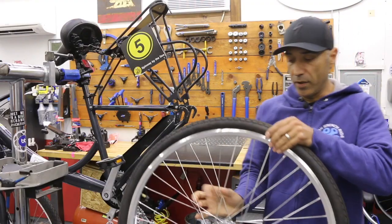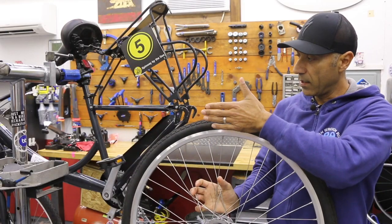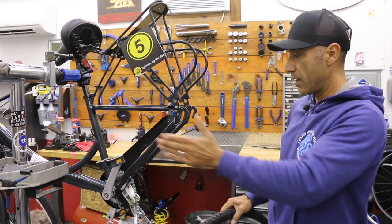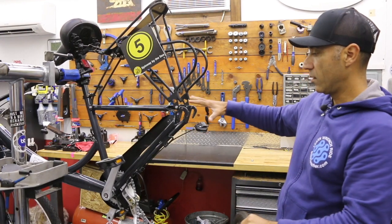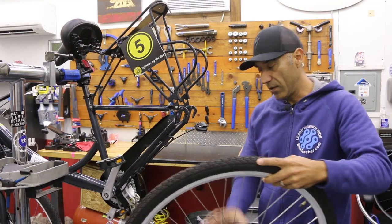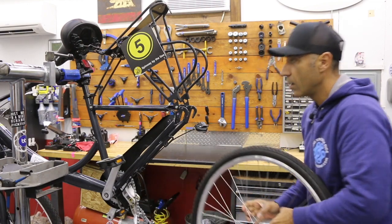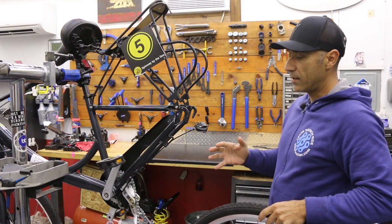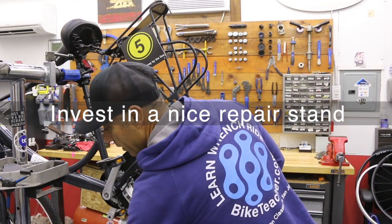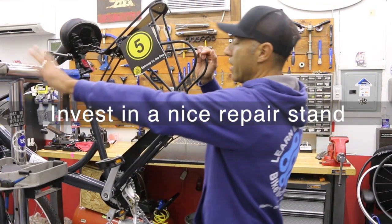First step: identify your wheel. We got your gearing on this side. So if you're on the bike pointed that way, left side is non-drive side, drive side over here with the chain. So we're going to flip this wheel over — we got the gear on the right side. We're going to be working in the stand just for teaching purposes, and I do recommend a repair stand. It's going to make your life way easier. It's going to be your best investment.